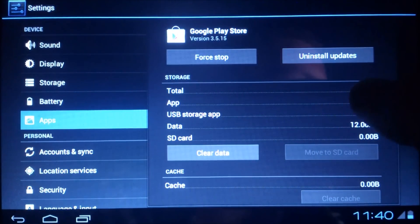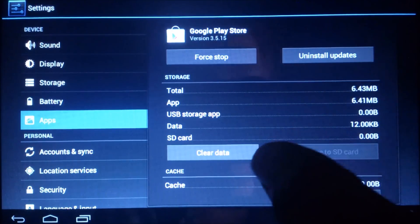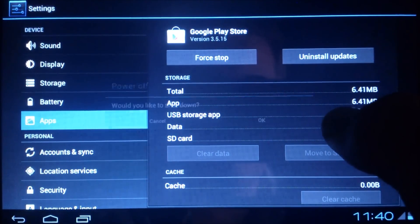Go to the Google Play Store. All you want to do now is clear data — confirm yes, you are sure — and then reboot the device.